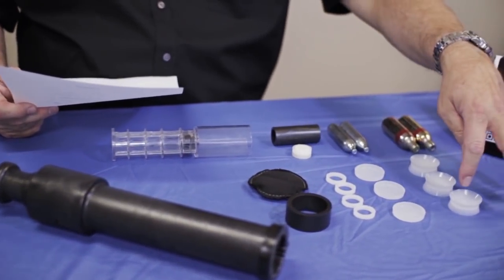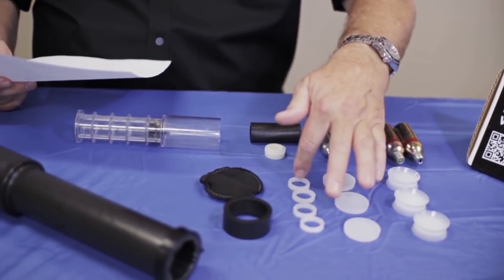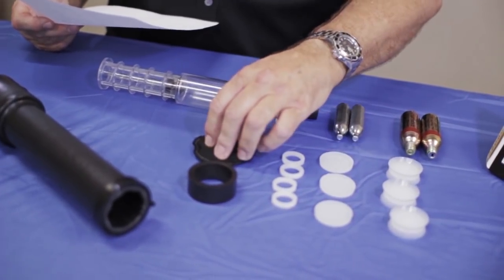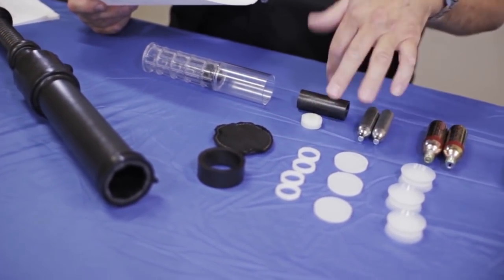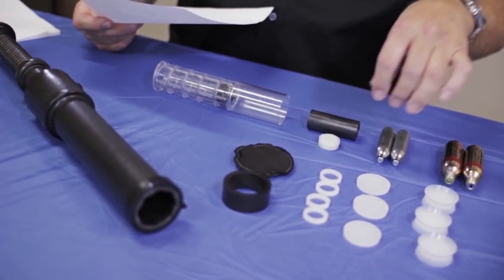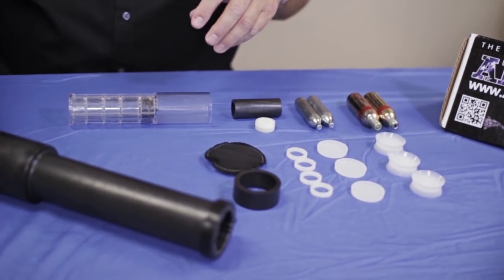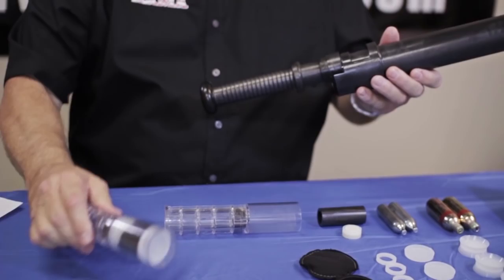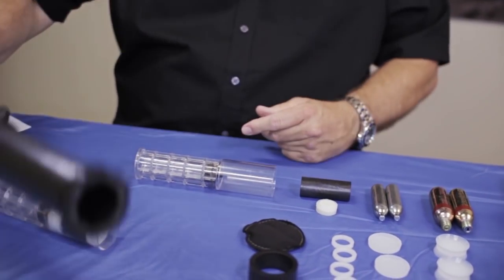First we're going to have loose three pistons, three end caps, four retainer rings, a piston install tool, one bean bag, one cartridge, a cylinder adapter kit, two small cylinders, and two large cylinders. The last two items are your Arma 100 — hit the quick release, stack out the last cartridge that's pre-assembled — and that's your complete inventory.